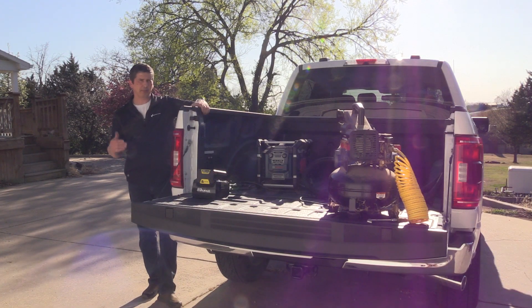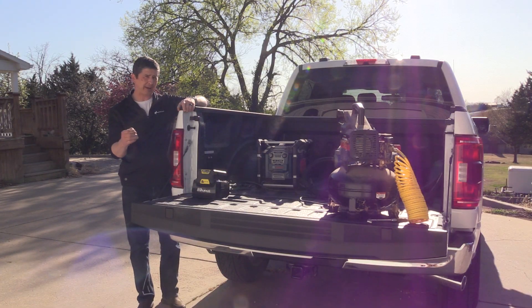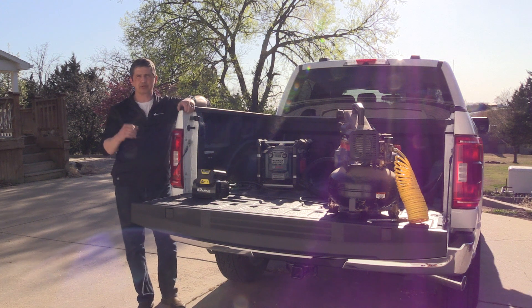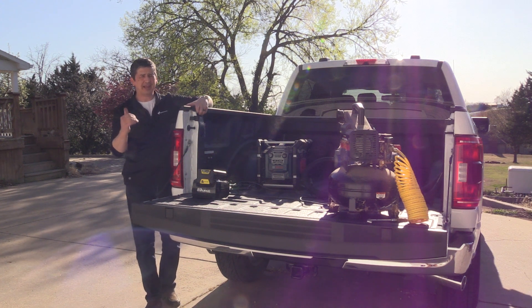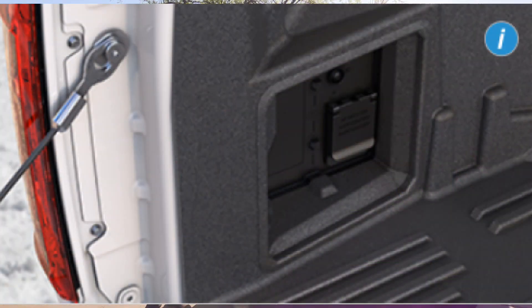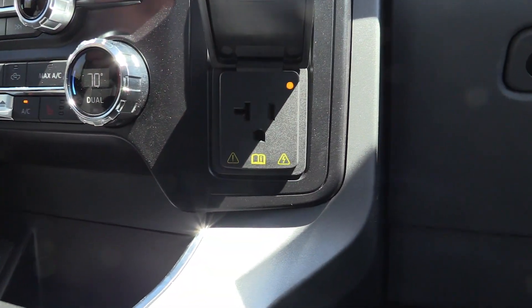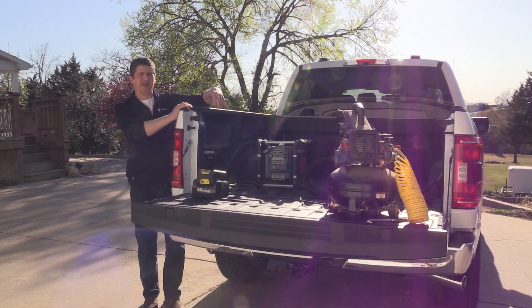Let's talk about the availability for the ProPower Onboard. It is available in your gas engine as well as in your hybrid engine. Your gas engines — the 2.7-liter EcoBoost, the 3.5-liter EcoBoost, and even the 5.0-liter V8 — can get the 2-kilowatt ProPower Onboard system. The 2-kilowatt gives you two outlets in the back of the bed, plus outlets on the instrument panel, and if you have a console, behind the console as well.